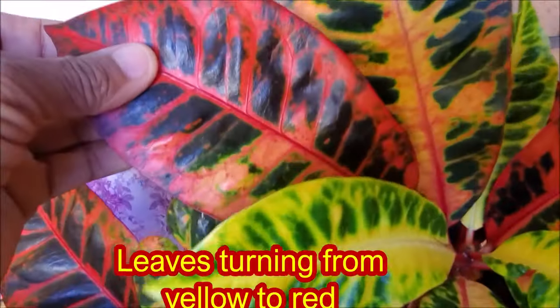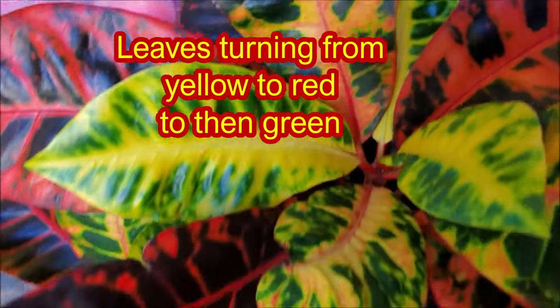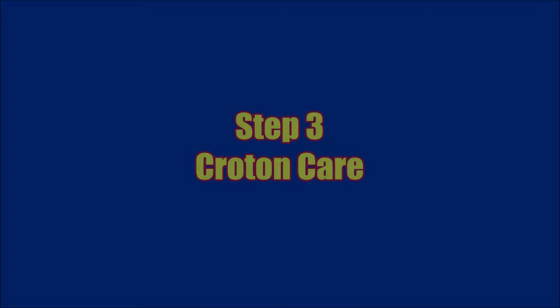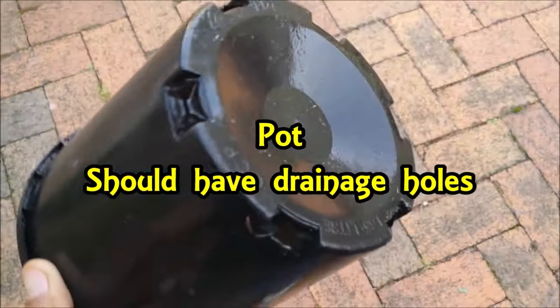The new leaves will turn from yellow to red and then green with time. Proper croton care will make the plant bushy and colorful. The croton plant needs proper pot size, lighting, watering, fertilization and pest control.